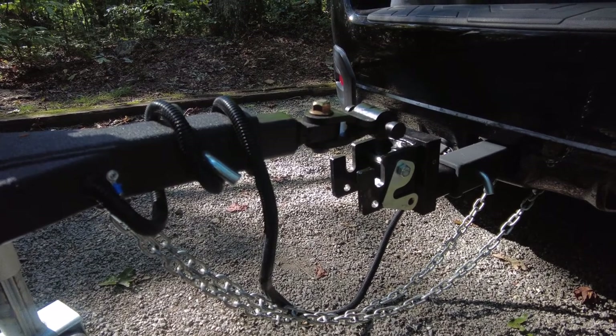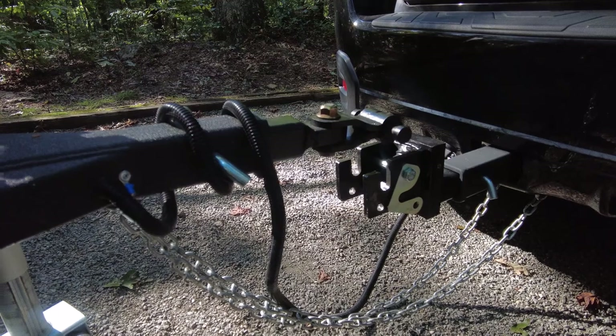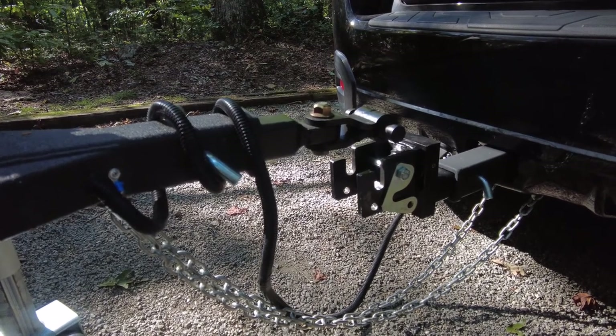This is a Kong. They have a highway edition called the Rhino — it's very similar in build and structure, but it's not really rated for off-road.